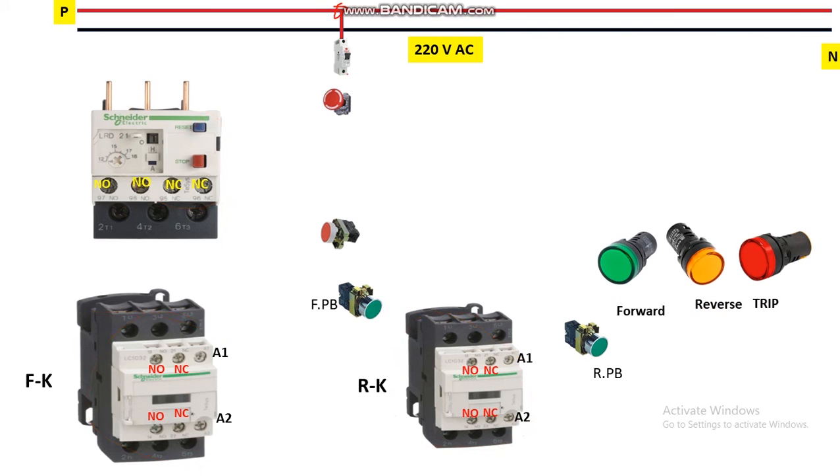Now let's start the control wiring. Take a phase wire and connect it to the input terminal of the control MCB. From the output terminal of the control MCB it is connected to the input terminal of the emergency push button. From the output of the emergency push button it is connected to the NC contact of the OLR thermal overload relay — terminals 95 and 96 are the NC contact. Connect to terminal 96, and from terminal 95 take a wire to the input of the NC stop push button.